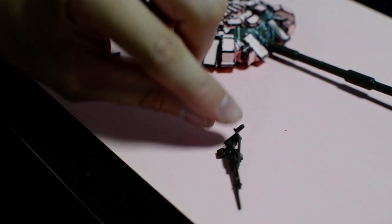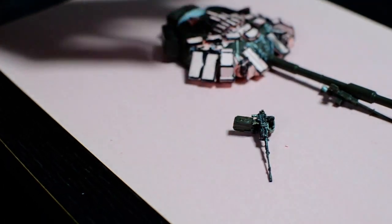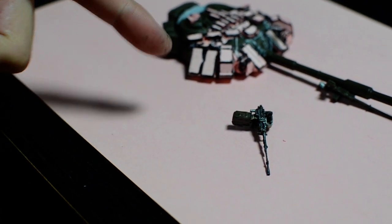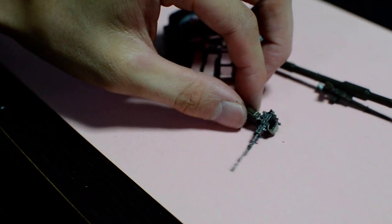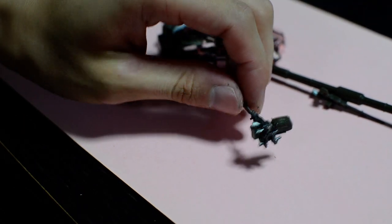I got to the machine gun and the original was just a little plastic thing — not great. So I decided to remake it using a paper clip, some copper wire, and paper obviously, and just painted it real quick. It turned out better than I expected.